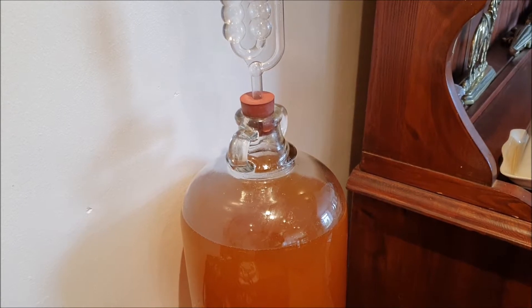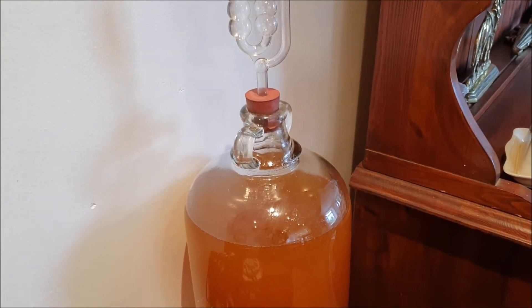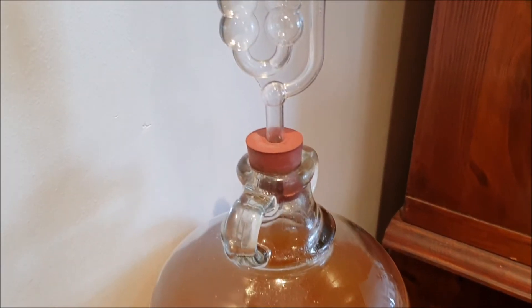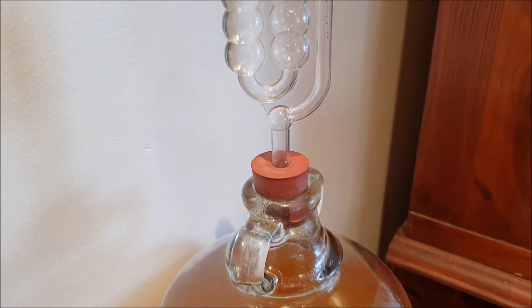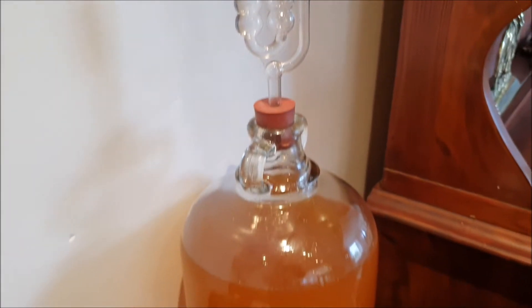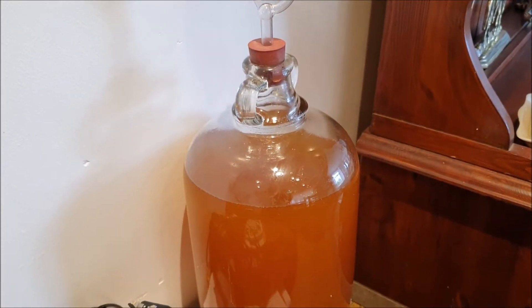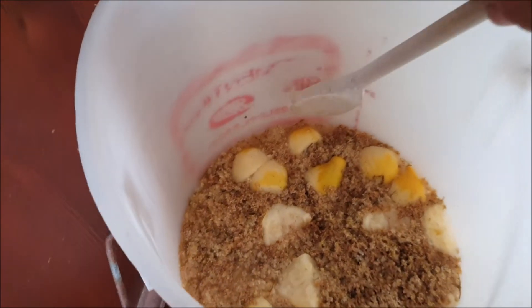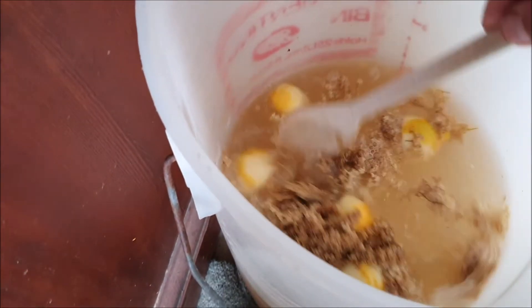Day two of the cider — it doesn't seem to be fermenting as much as normal. I've used a different yeast; it is fermenting, but it doesn't seem to be frothing up as much as it normally does. I'll keep you informed. And as I always say: stir the fruit cap daily.